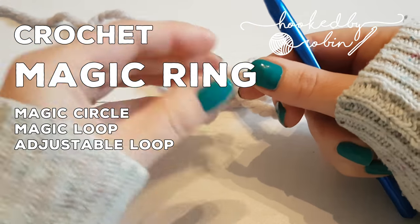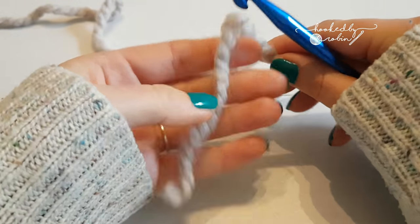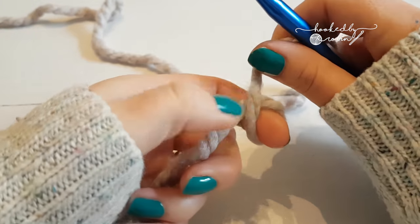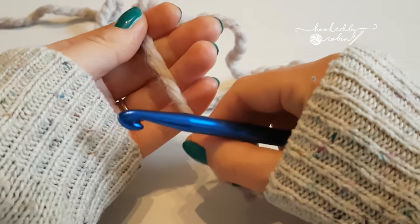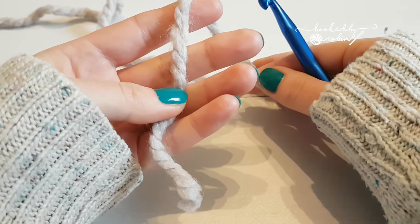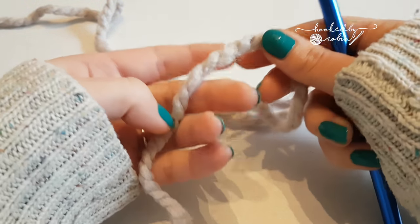I'm going to show you something that people struggle with the most, and I did for a long time. It's just one of those things you have to practice and then it will click. I'm going to show you quite dramatically enlarged how I do it so you can really see what I'm doing. Normally I work it over just one finger, but for this I'm going to work it over my whole hand so you can see really clearly. So this is going to show you how to do the magic ring — sometimes referred to as the magic loop, magic circle, or adjustable ring. It's got a whole load of names. I often call it the magic ring because it's magic.